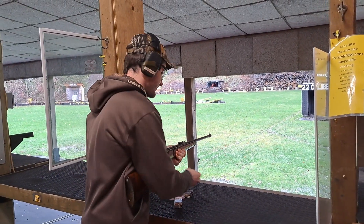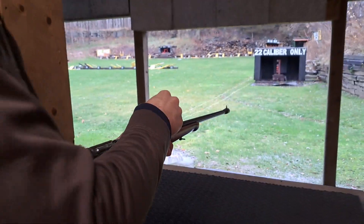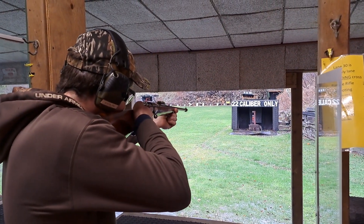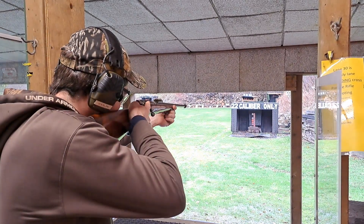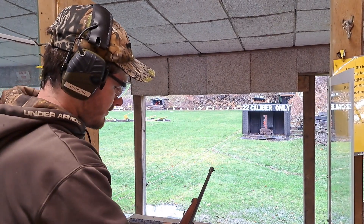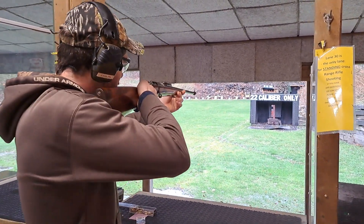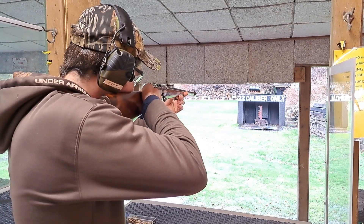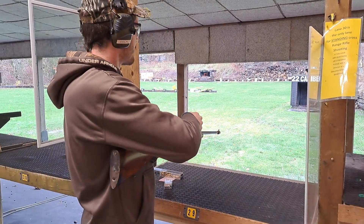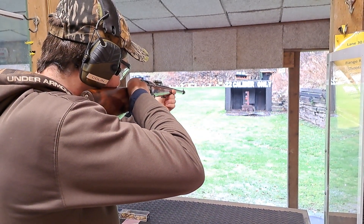Now let's try a little .22 short. I believe these are like 29 grain. We're moving to the opposite end of the spectrum here, folks. On the top. Wow. I don't know if I hit that one, let's try again. Get in there. One more — try the bottom one this time. There we go.